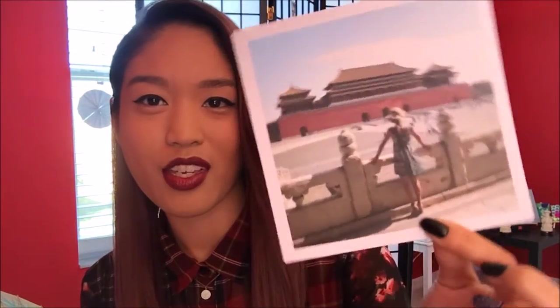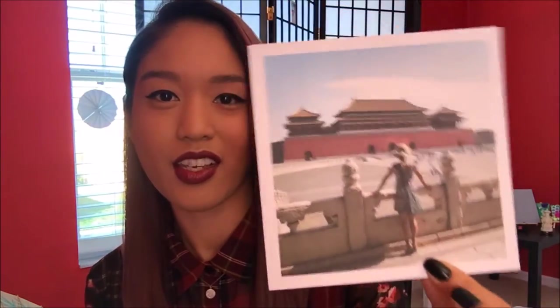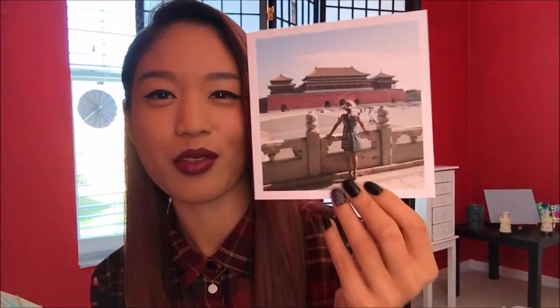I also have a couple pictures from my vacations — some of my favorites actually. This one is from the time I went to Beijing, China. I was in the Forbidden City just gazing at its beauty. It was really nice and I thought this was one of my favorite pictures — just one of those things you do when you travel. And here's another one of my favorites.